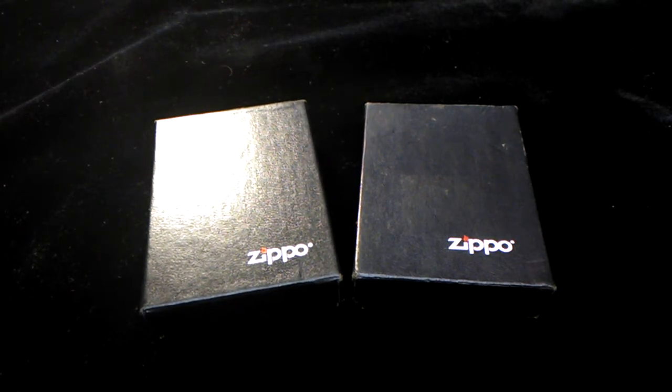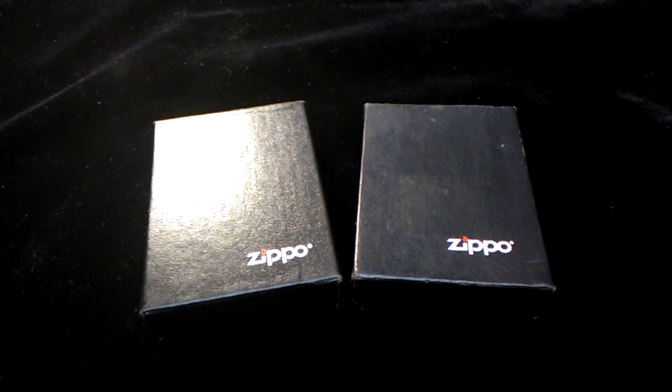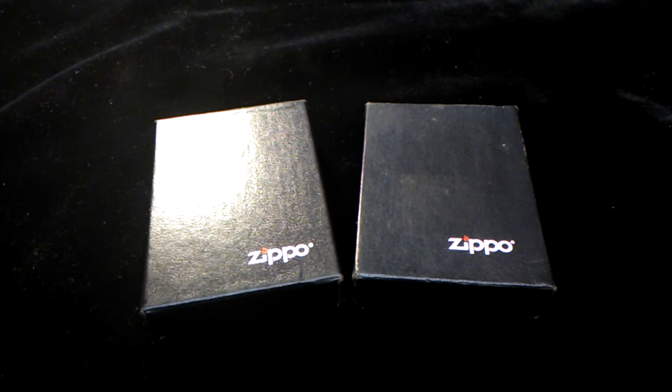Hey guys, welcome back. In this video I'm going to show you one of my collections. Although it's a small collection, it is still a collection — Zippo lighters. Unfortunately I am a smoker and I've always used a Zippo.